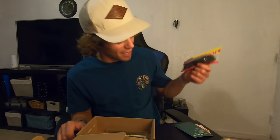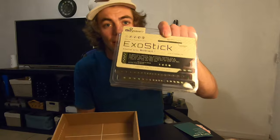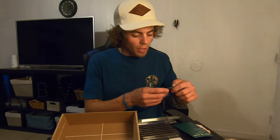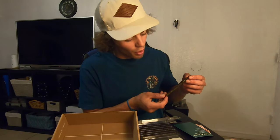We also have another pack of Big Bite Baits Swimming Craw — that's the third pack. And I'm excited for this last one: the BioSpawn ExoStick. I love these — I haven't thrown them in a minute. It's green pumpkin with green flake, and on the back side it's got purple in it.